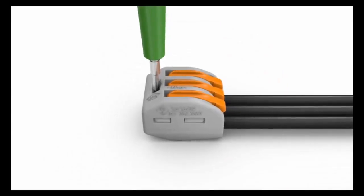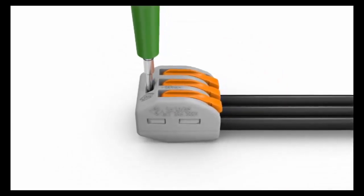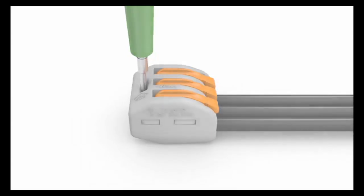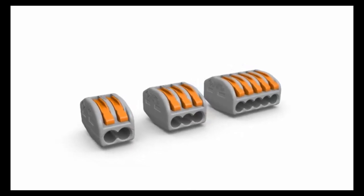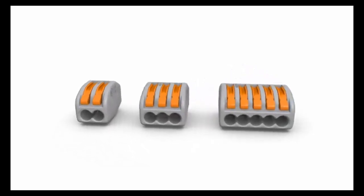Lever nuts feature a test probe access port at the end of the connector opposite the wire entry openings. The 222 series lever nuts offer three variants: a 2, 3, or 5 wire splice connection.